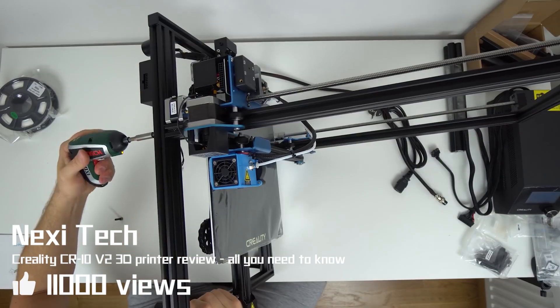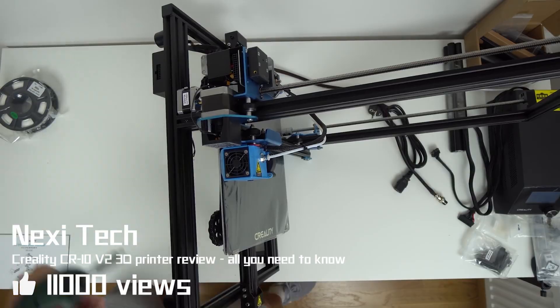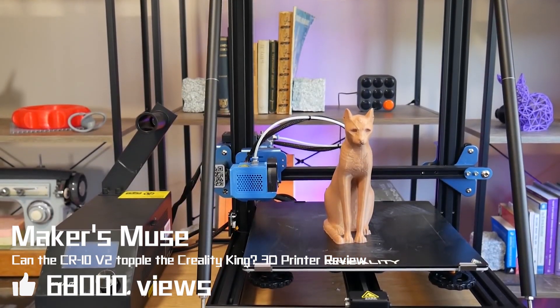Because it comes to be assembled out of the box, it's very easy to put it together. In this video we're checking out the Creality CR-10 V2.